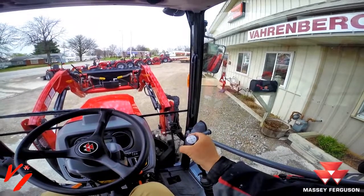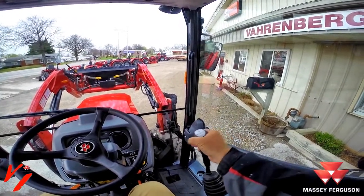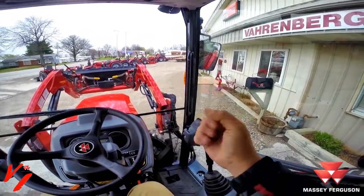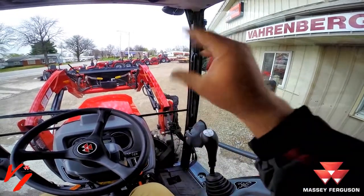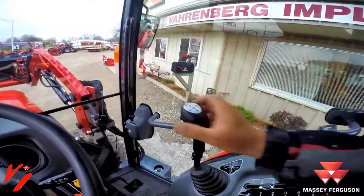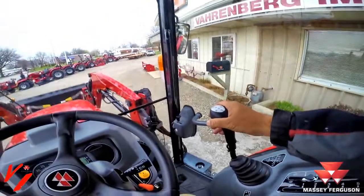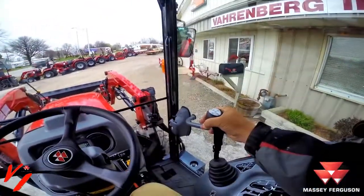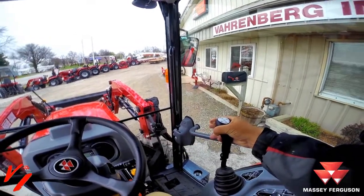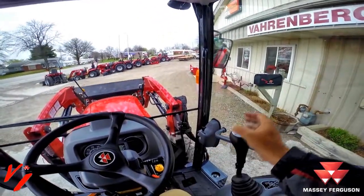Instantaneous third function — if we had a grapple on this bucket, push it to activate it, it would allow us to automatically open and close our grapple bucket. Push it and nothing happens to the bucket — that would open and close our grapple. As soon as we release it we've got instantaneous function with our third function.